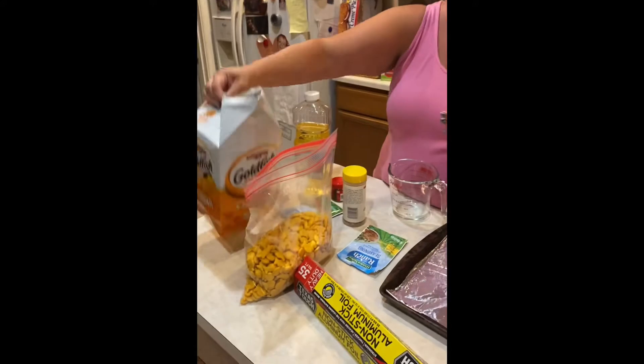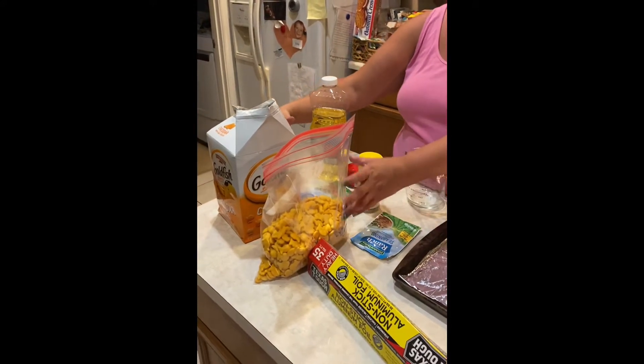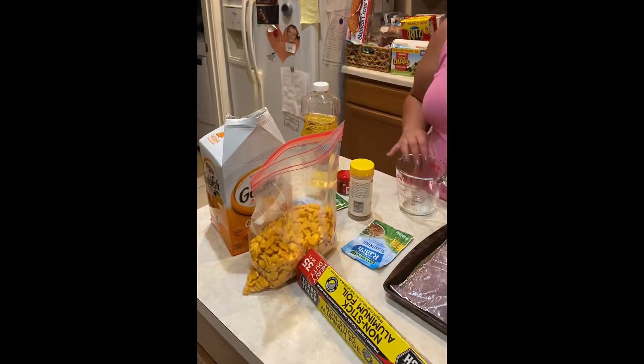Tonight we are over at Kathy's house and we are making our famous goldfish — my grandmother's famous goldfish that everybody covets. We're gonna do two versions tonight: our plain version and our spicy ranch version. We've got the big tub of goldfish and split it in half, so we have half for spicy and half for regular.